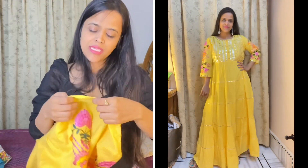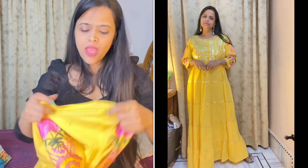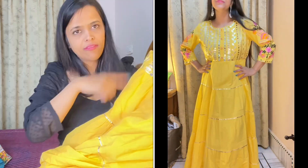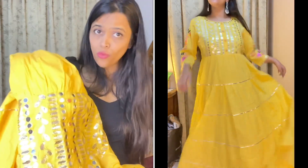Let's talk about price, size and brand — I will mention it on the screen. I took it in size medium and got it for 450 rupees. I think this one is a must-have. If you like this, you can definitely go for it. Now moving on to the last one.